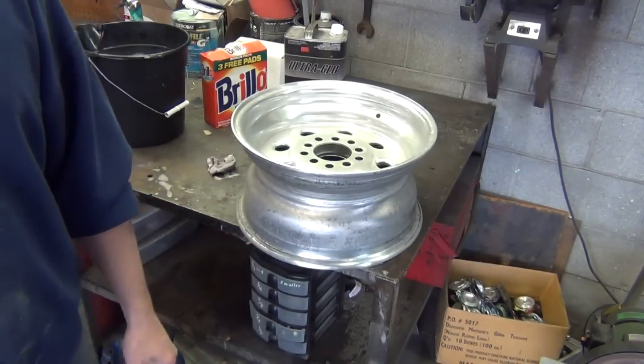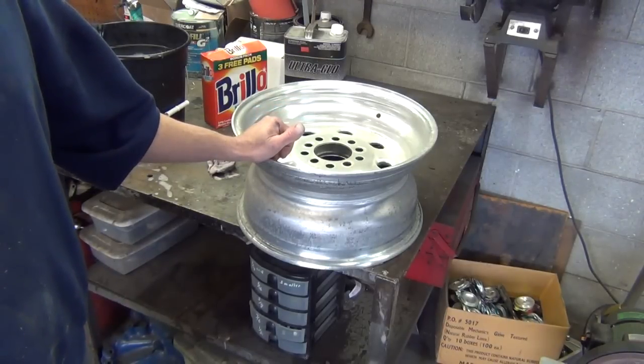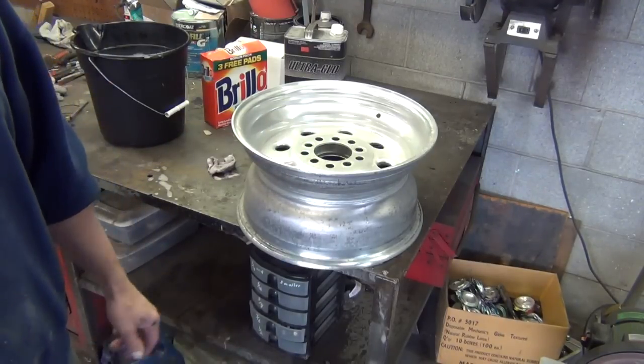I'm going to finish cleaning both rims, then clamp the rim to the table and show you how I do that. After I get it all rigged up, we're going to start putting the tire on.